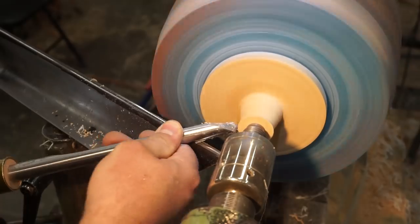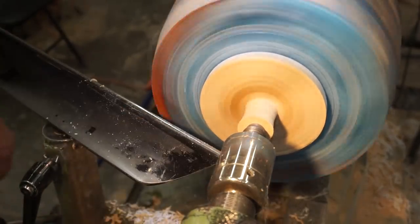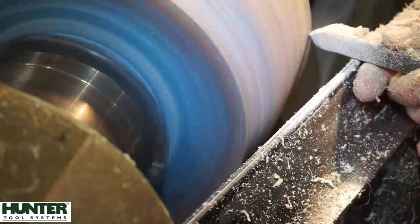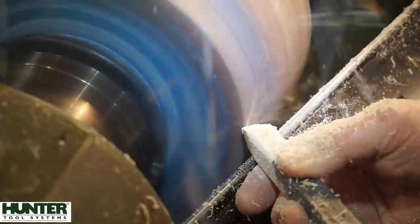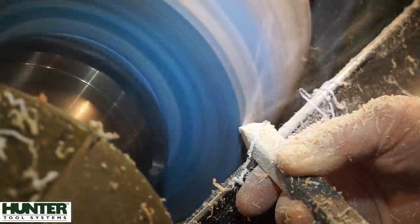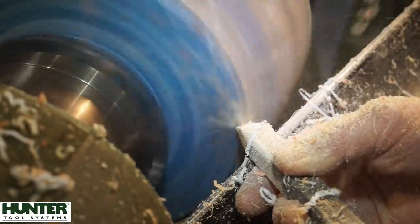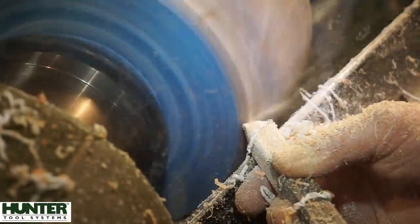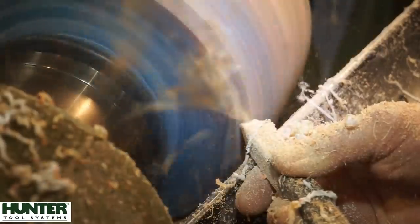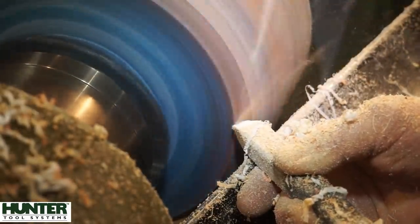Since this piece is just mounted between centers you've got to be really careful that you don't make that little nub too small, because if you do it'll break off and then you're in a lot of trouble. It's a really heavy casting so you want to make sure that you leave a fair bit of meat there. This is another real-time clip - I'm just trying to define the bottom part of the urn. Sometimes I find it's easier to just pivot the Hercules back and forth when you want to do a transition and then blend it in afterwards.